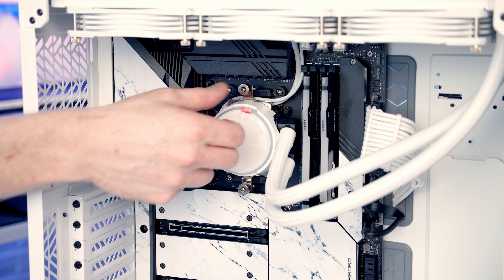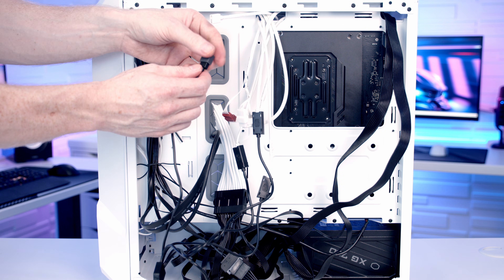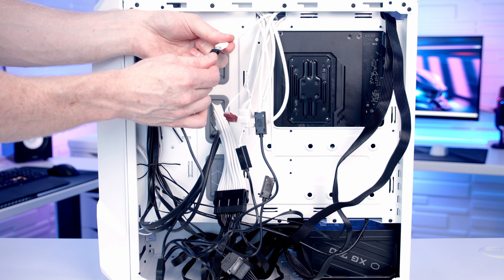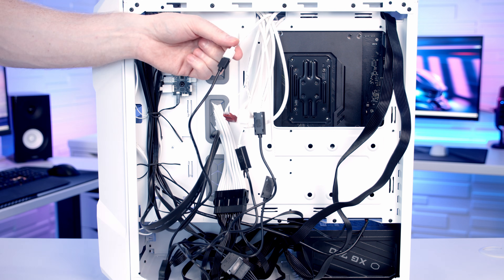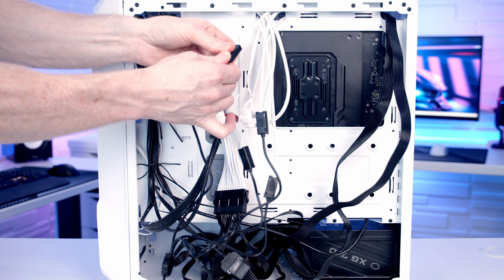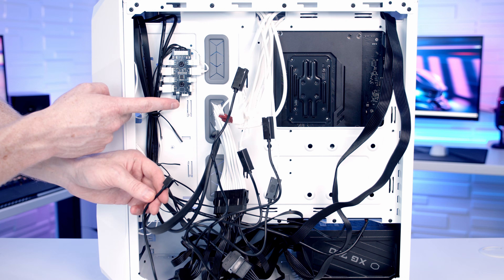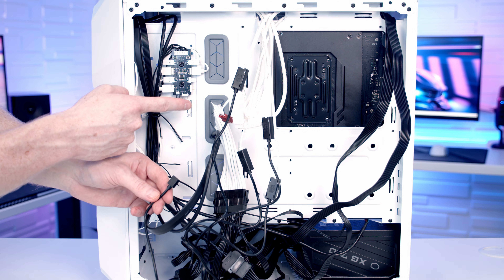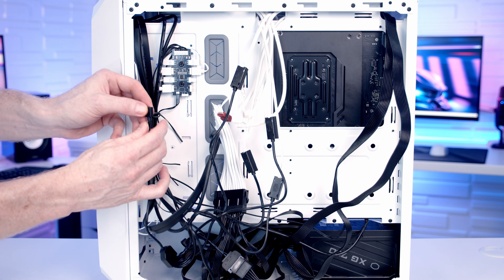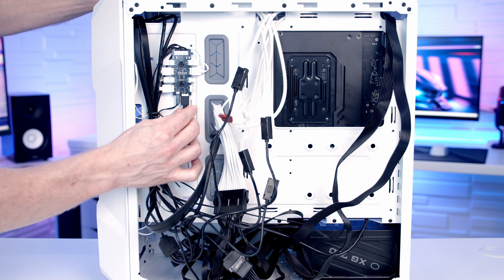Remove the plastic protection at the back of the case. The RGB cable coming from our pump can simply be plugged into the splitter cable that we already plugged our fans into, then put the protective covering on to prevent things coming loose. We have a few options here — we can plug directly into our motherboard, but because we've got this RGB controller with two spare RGB connectors on it, I'm just going to plug into one of those. It's just a matter of lining things up and pushing into place.